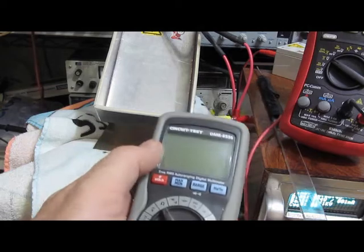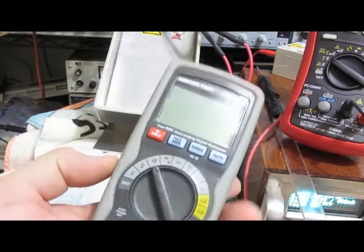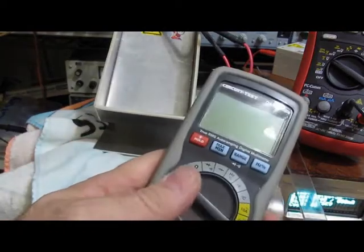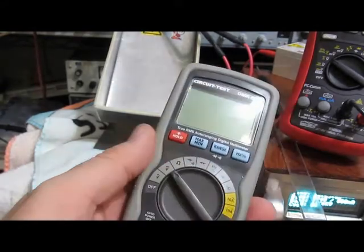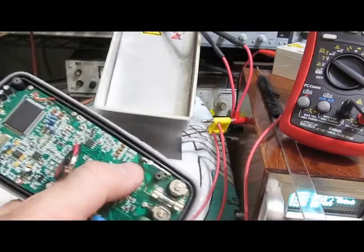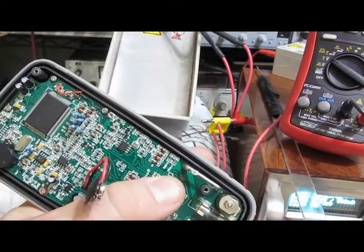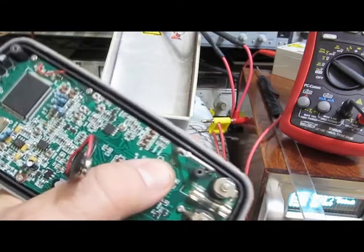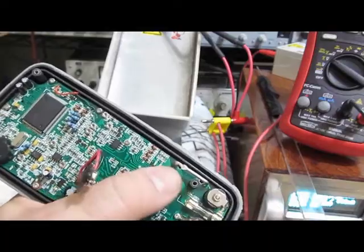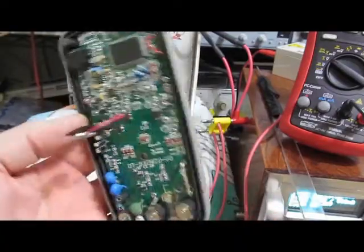This meter is from previous testing — it's a Circuit Test DMR 6550 that 5KY had sent to me. If you don't remember, this meter survived even up to 6,000 volts on the inputs; I couldn't fully damage it. There's a trace inside that routes up to the selector switch, and you can see a little bit of discharge through two vias — it's basically a trace right around the selector switch that arcs over, but I could never do more damage because that breakdown point actually quenched the arc.